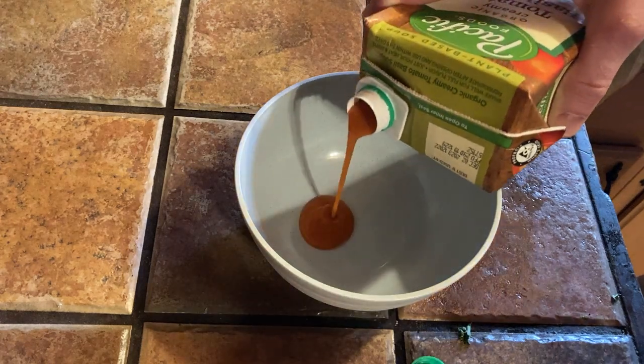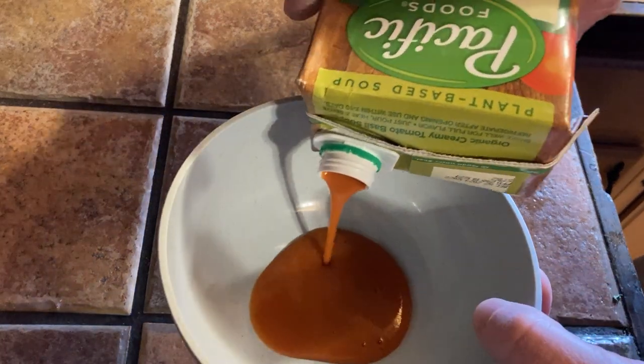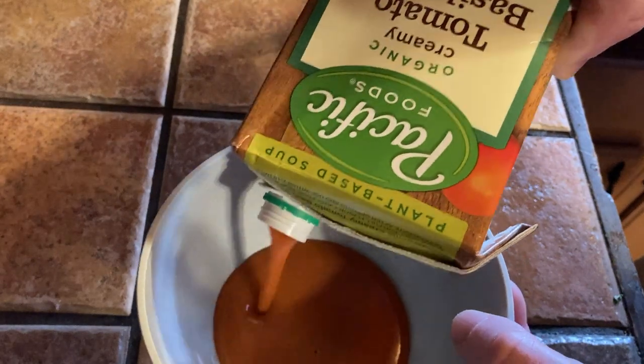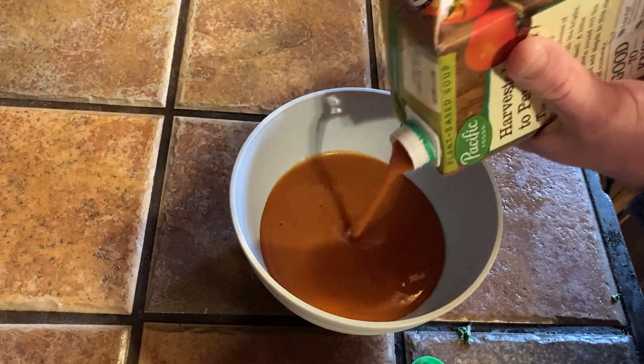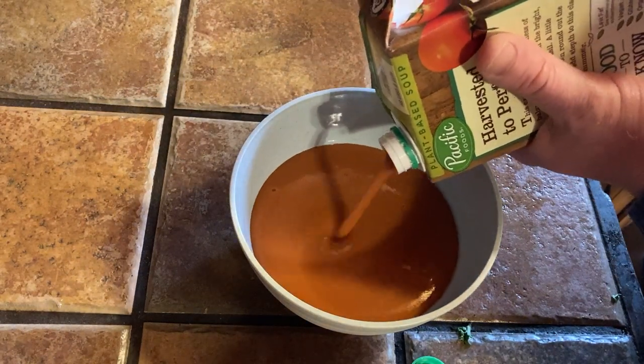Look at this beautiful Pacific Foods organic creamy tomato basil soup. What we're going to do in this video is try it out. I've had this before but it's been a while.